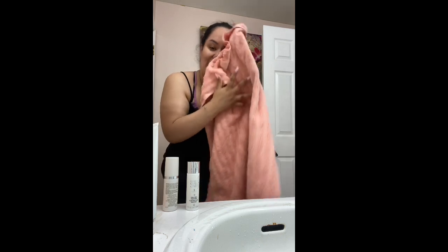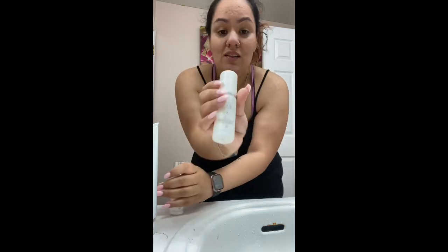I can still smell it on my face — I love it! This next one is Step Two, the toner. All you've got to do is just spray it around your face. That's the cool thing about it — most toners require a cotton pad, which is just too much. Then you just let it air dry.